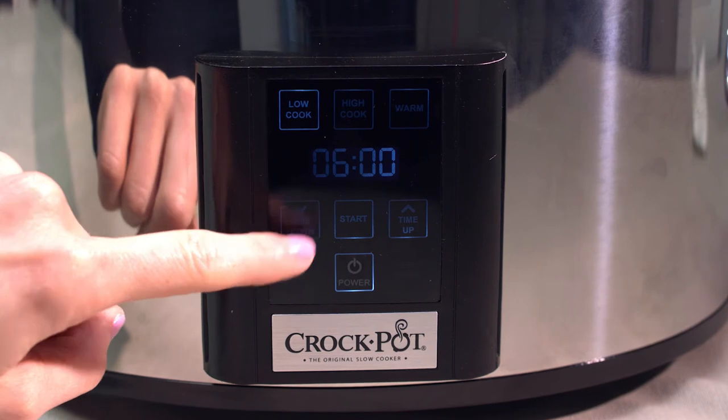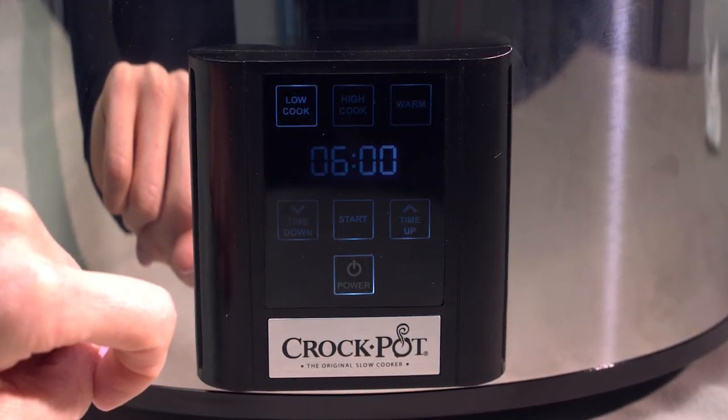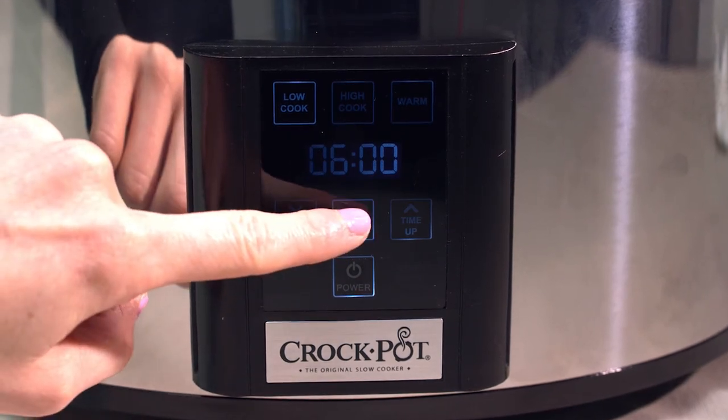Once you have programmed the desired cook settings, touch the Start button to begin cooking. A beep will sound. If you forget to touch Start, it will blink to remind you to press it.